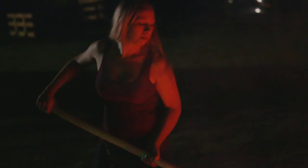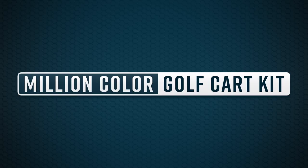Add sophistication and style to your golf cart with LED Glow's Million Color Golf Cart Kit. Light up the night with LED Glow.